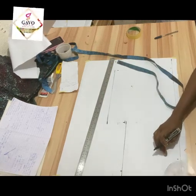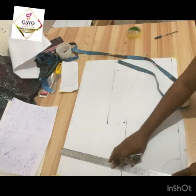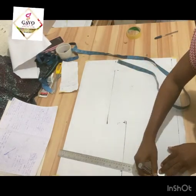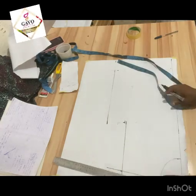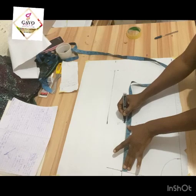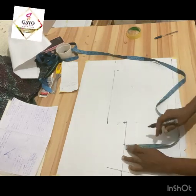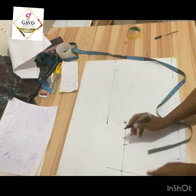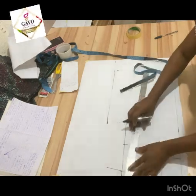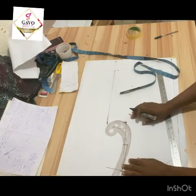The neck for the front is three inches width and three inches depth. Connect your line and draw out your shoulder slope. You can divide the area from the shoulder slope to the chest line — eight inches divided by two gives four inches. Come in by half an inch, draw a straight line from the shoulder slope to that point, and create your curve.